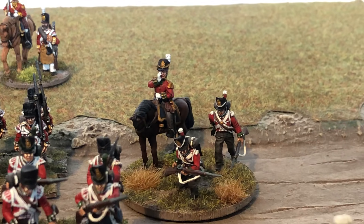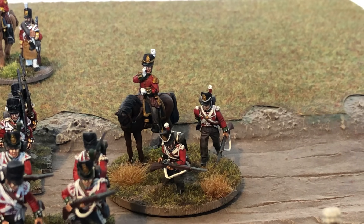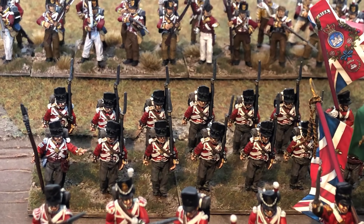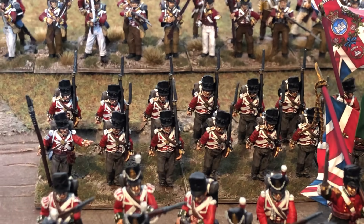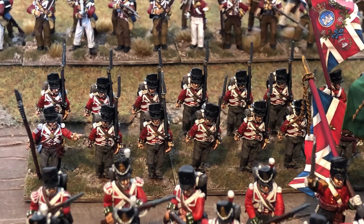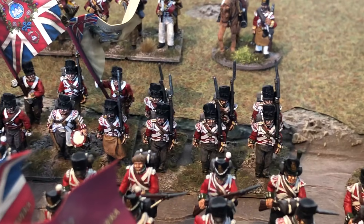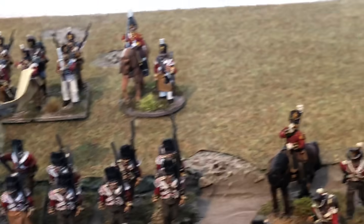At the back of them we have another command stand — a Victrix metal and two Victrix plastic figures on that base. Behind them is an all-metal unit of Perry Miniatures — the 27th Inniskillings. There's not a lot of variation in the pose, just a slight turn of the head, but when they're all ranked up they look really good. There's the command stand in the middle. They are really nice sculpts. If I've not mentioned before, all the flags in all the units are GMB Designs.